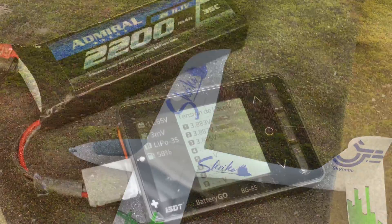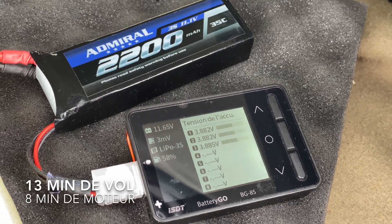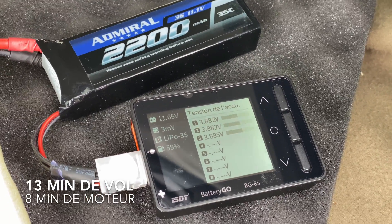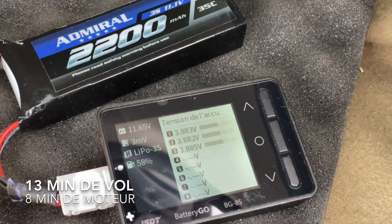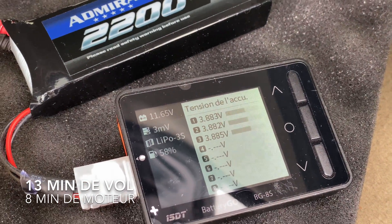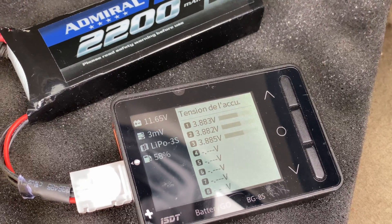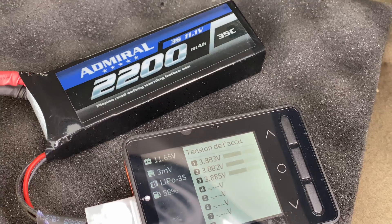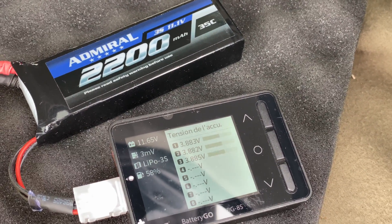That's it for the review — after 13 minutes of flight time and 8 minutes of throttle time. You can see 3.88 volts across the board — that's 58% used for a three-cell 2200 milliamp battery.